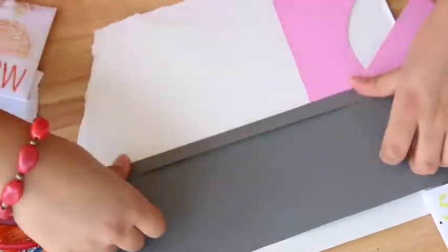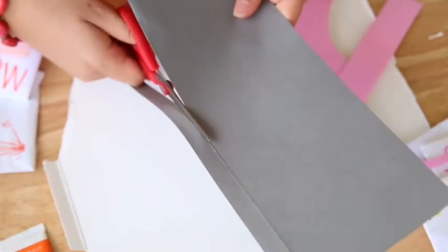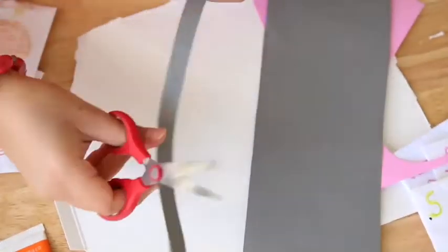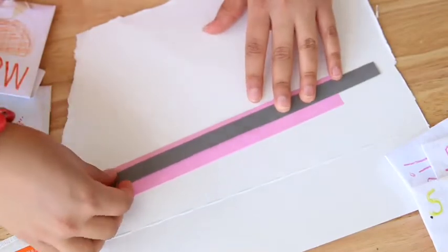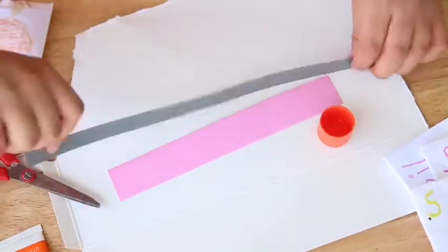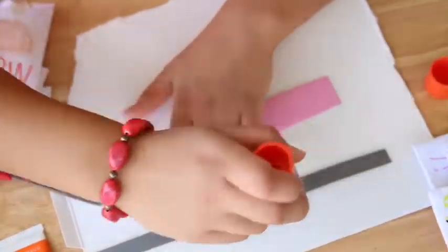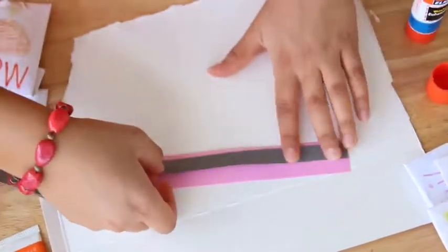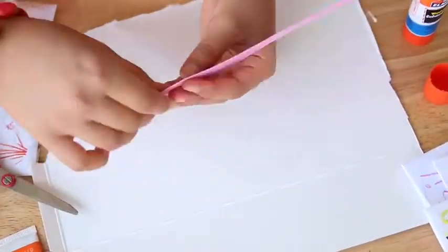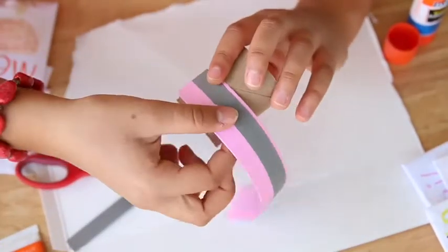We'll use both colors, one on top of the other, to overlap and decorate the pots. The goal is to have a variety of pots in different colors and shapes. Set aside any extra paper, then use your glue stick to line them up and glue them together. Make sure you have paper underneath so the table doesn't get sticky. Take your strip, put it over the other color, cut any excess, and start wrapping it around the toilet paper roll.